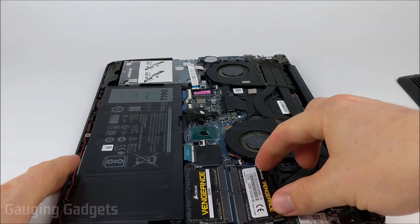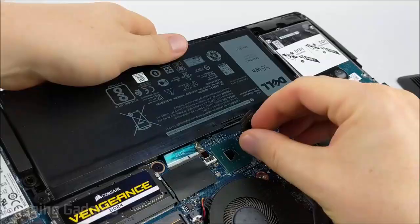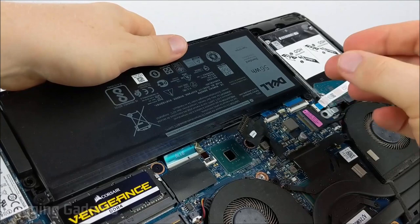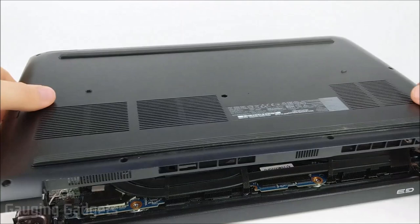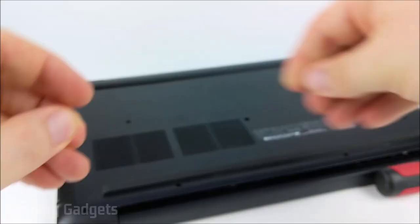The new RAM has been installed in my Dell G3. All I need to do now is simply reattach the battery and put the panel back on — it should just snap right in. Just apply a little bit of gentle force, and then you can start putting the screws back in and tightening them up. Remember not to put too much torque on the screws, just until they're nice and snug.